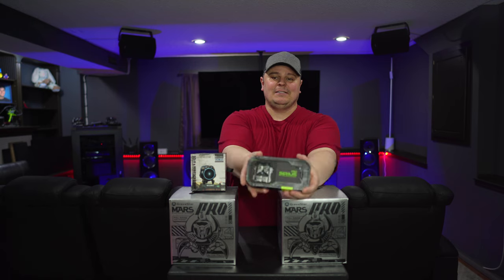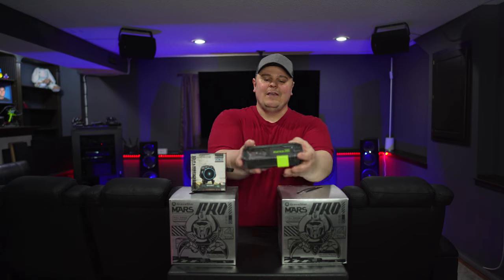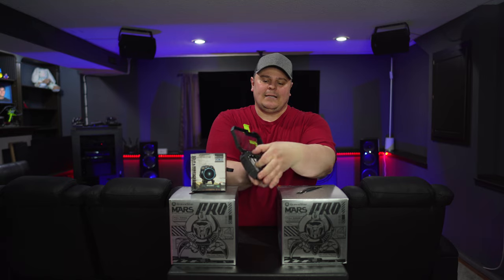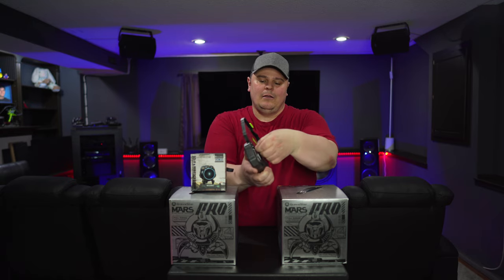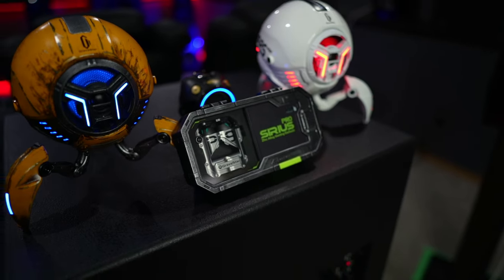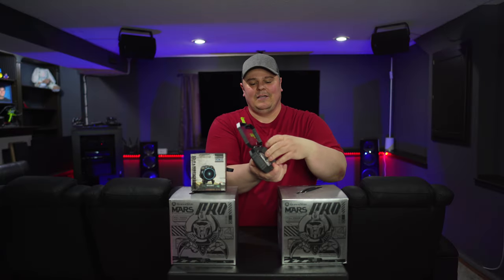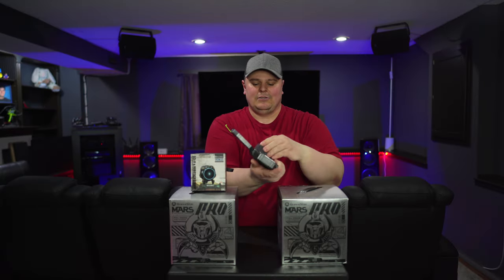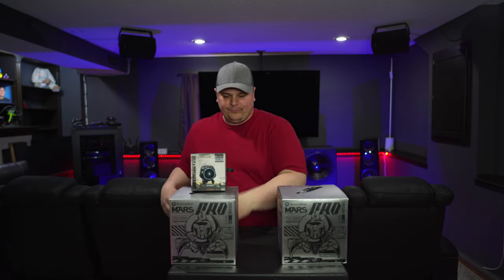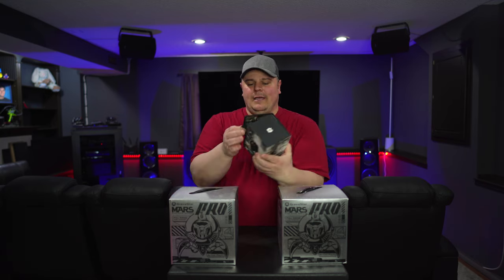They kind of went over and above with the packaging, which is why I wanted to unbox it all in front of you — it's just a very cool little package. This is a Sirius Pro true wireless headset, which comes in an all-metal rechargeable case. We'll show that up close in a bit, but first I wanted to show the packaging, and then of course you have your documentation and charging cable in there.